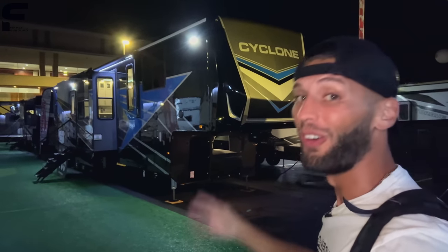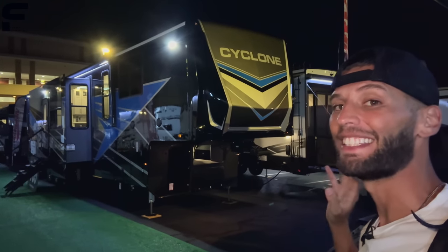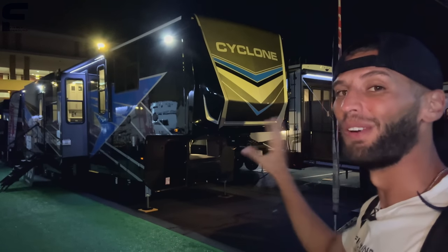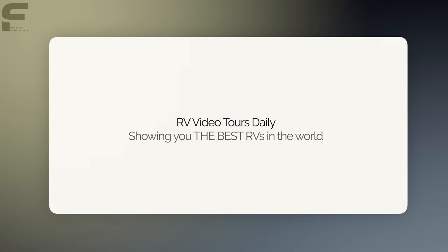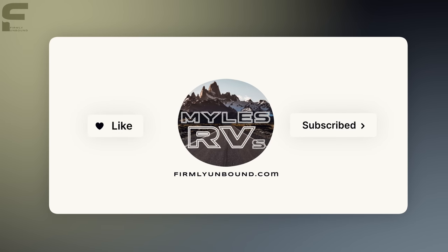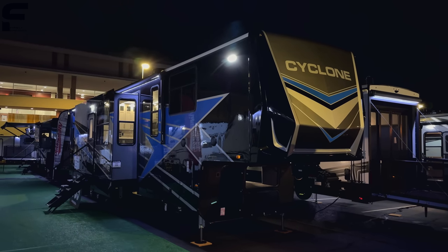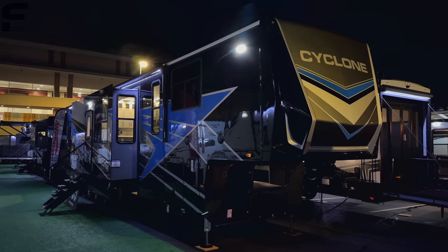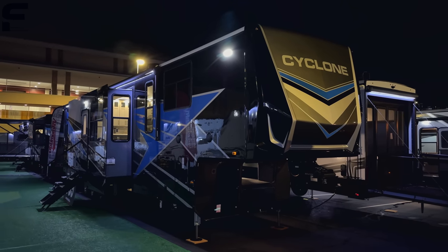I have been asked over and over again for a video of the Heartland Cyclone 4006 and we're finally here going to do a full tour and review of this Heartland Cyclone. Welcome back to another video. If you are new here my name is Myles with Firmly Unbound, and if you are a returning viewer, hopefully you're one of the people that has been asking me for a review of this Heartland Cyclone 4006.